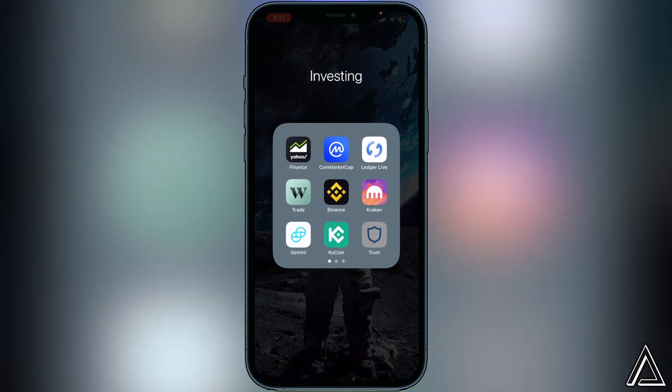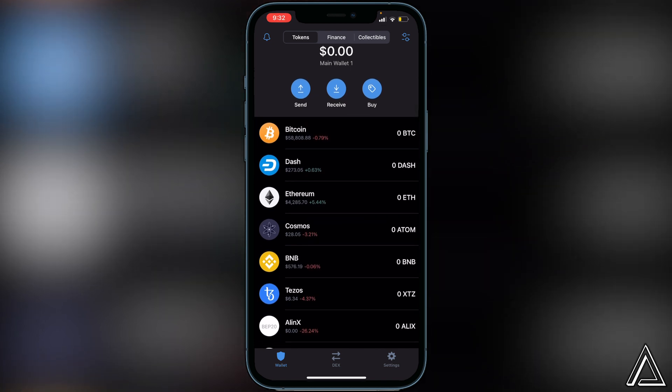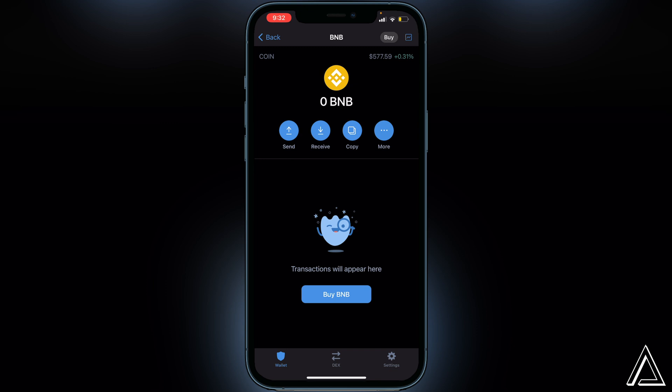First, head over to your Trust Wallet and open that up. I'm not going to show how to create a Trust Wallet or how to buy or transfer BNB in this video — I'll have separate tutorials linked in the description. You do need BNB inside your Smart Chain wallet specifically. If your balance is in your BNB wallet, click on it, click More, and click Swap to Smart Chain. If BNB is not in your Smart Chain wallet it will not show up on PancakeSwap.